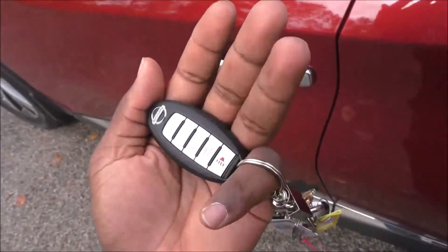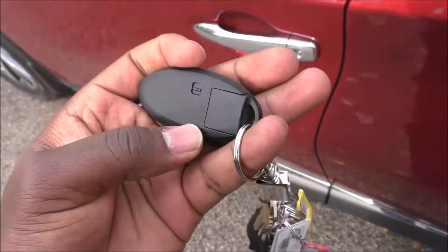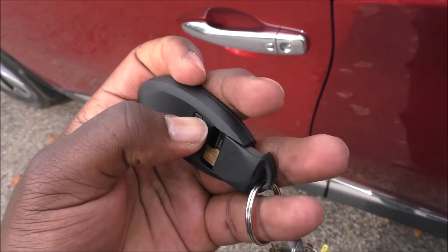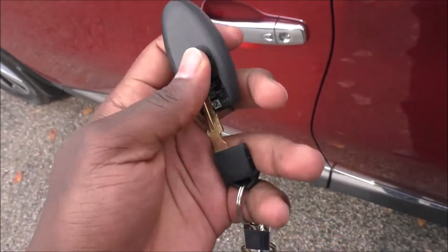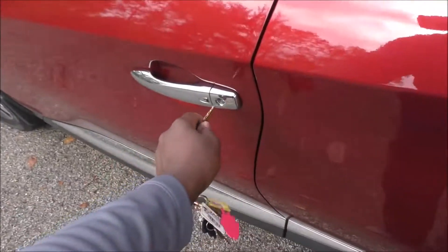Flip your key over. You see this switch over here — you want to push this away from the center, push it towards the edge like that. When you push that, it releases the metal blade. So release the metal blade and come over here.